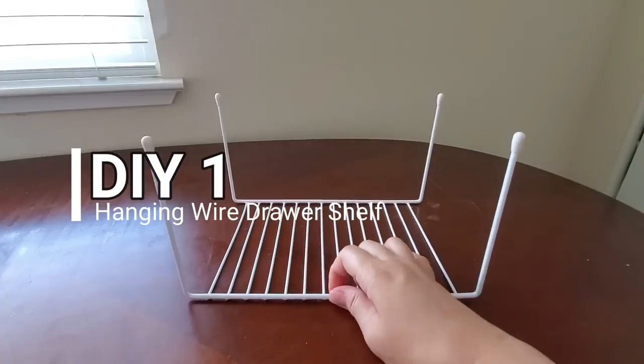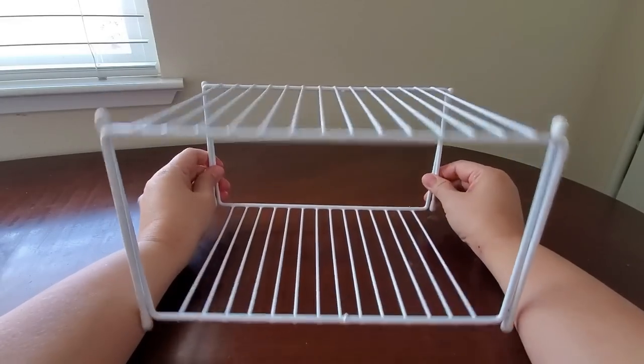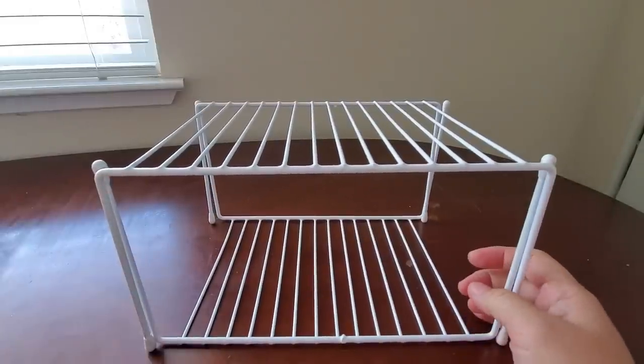So what I'm gonna do here is I'm gonna put one upside down and then the other one right side up because it's more durable that way. This one really supports it. And then I just tie them with zip ties here on this location.